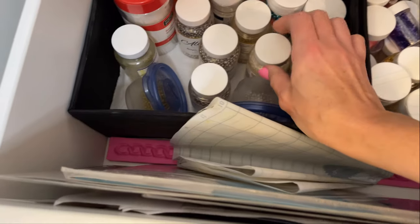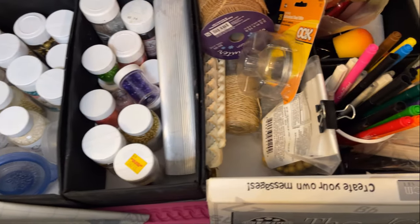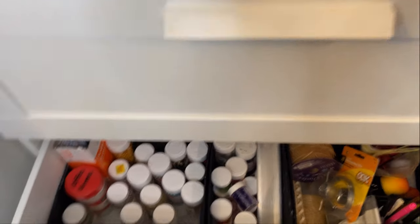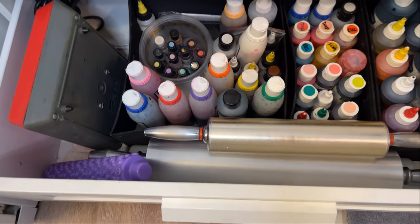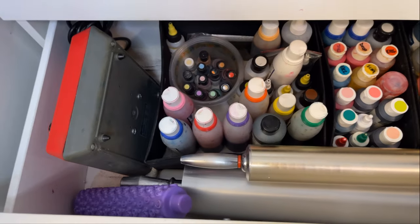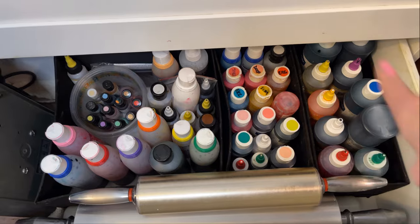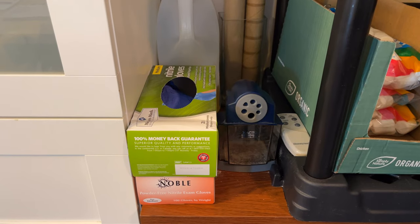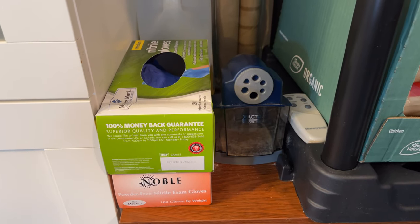I have a dragée obsession, so there are tons of dragées in here, along with tons of different edible glitters, textured rolling pins, edible markers, and straws for stacking cakes. The bottom drawer is my coloring drawer — it has my airbrush and all the airbrush supplies, airbrush coloring, all of my regular icing colors, more rolling pins, gloves, dowels, and an automatic pencil sharpener that's only used for my dowels.